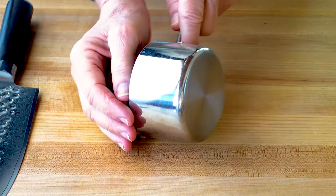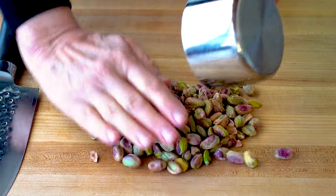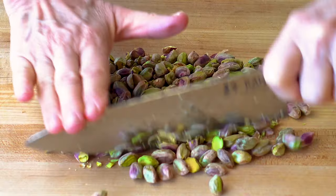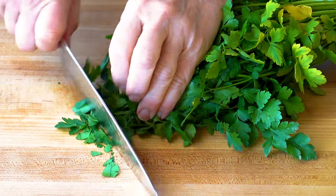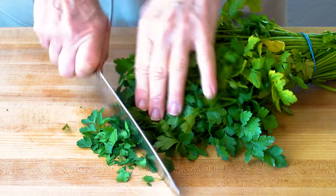Now chop up one cup of pistachios into a rough dice and slice up about a quarter cup of fresh parsley.